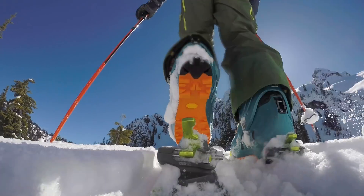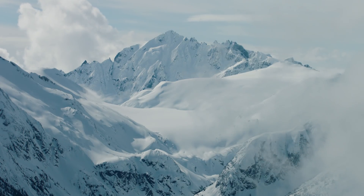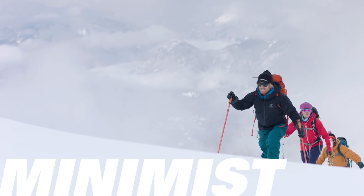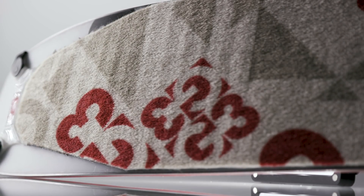Cut weight from your feet and bulk from your pack. Basically get moving faster and further no matter where you're headed in the mountains. The Minimus skins achieve an ultralight feel by using high performance textiles from other sports applications as a backboard, resulting in climbing skins that exceed the highest expectations for features and performance.